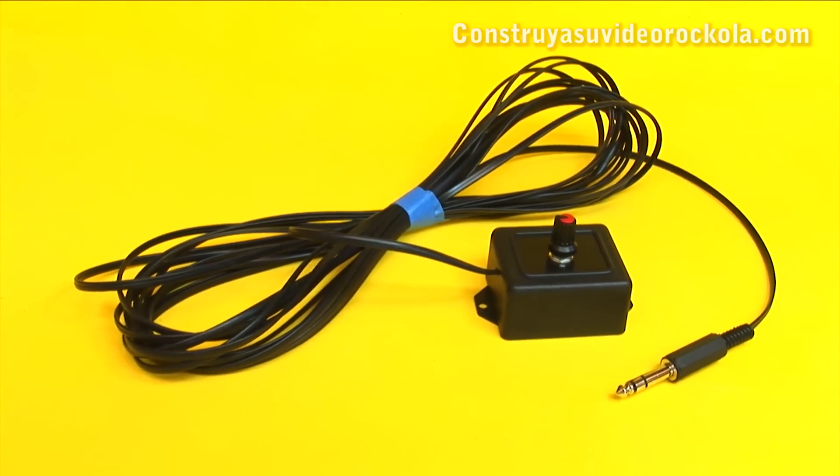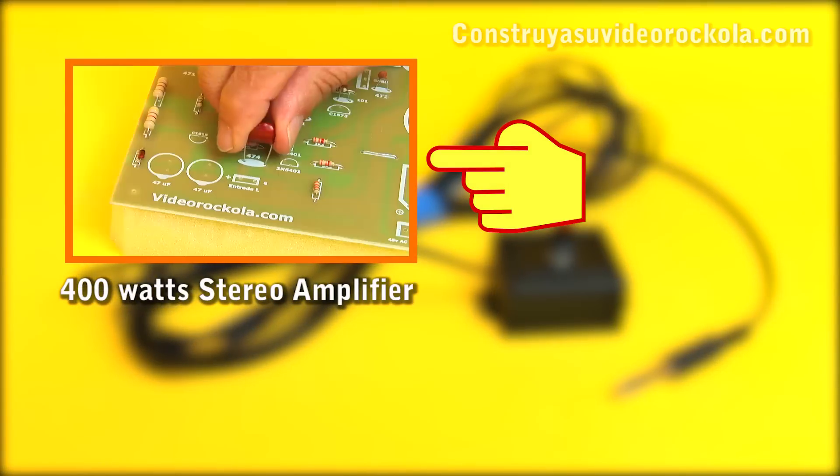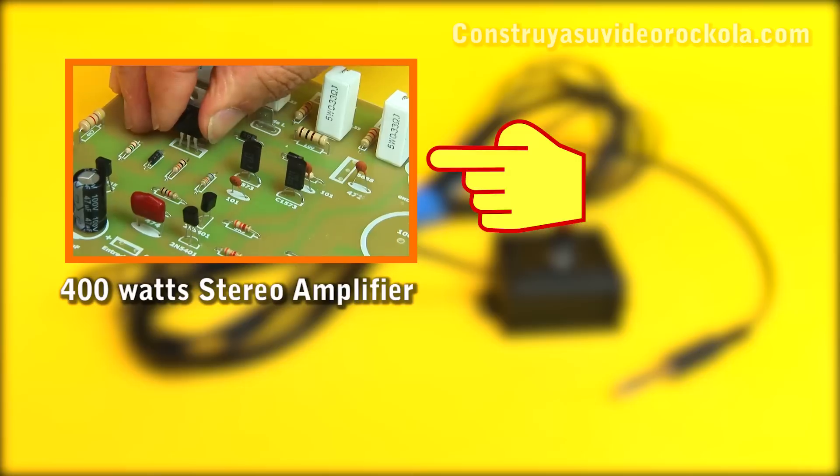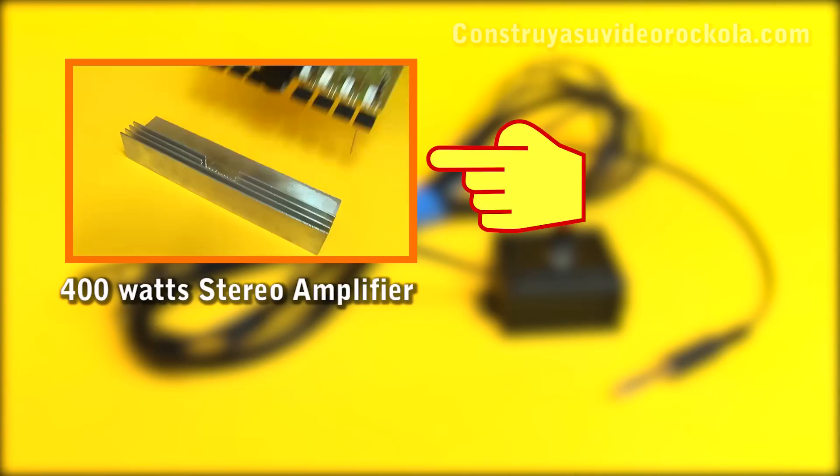And now the remote control is ready for the previous video — control of tones and volume plus microphone pre-amplifier. In the next video, you will see how to build a 400-watt amplifier, which carries as a complement the tone and volume control and this remote control. Success.